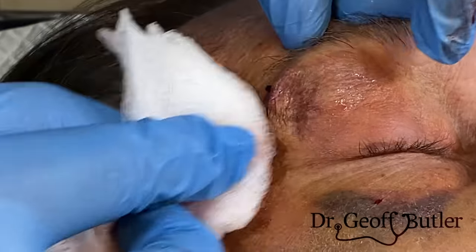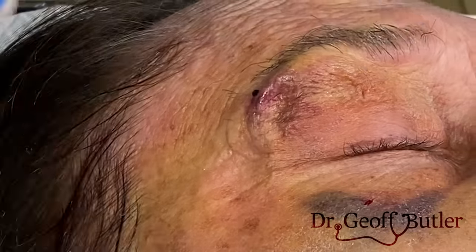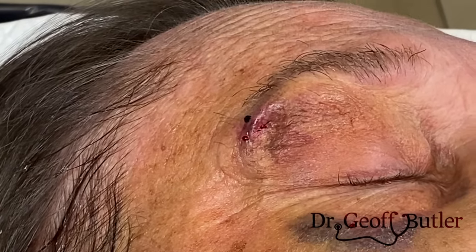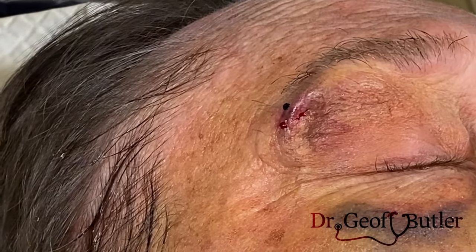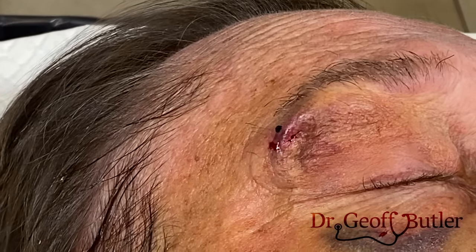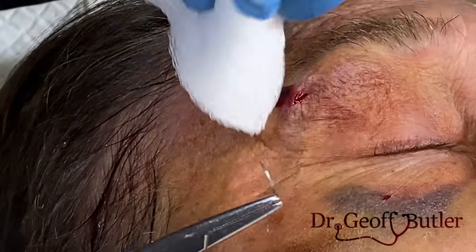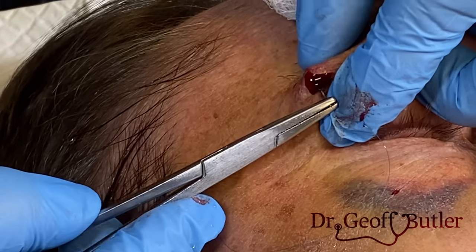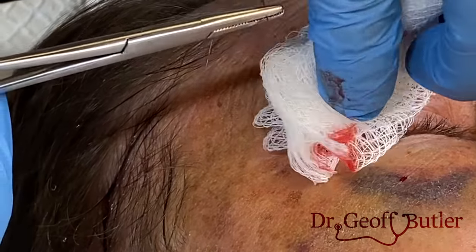That looks pretty good. You can see how that swelling is down. Now we're just going to put in a couple of stitches. There are various types of non-absorbable stitch — could use nylon, could use prolene. A couple of studies have shown that nylon has a little bit more of an inflammatory effect, so in areas like the face in particular, I want to minimize that as much as possible. So I prefer prolene, which is this material here.